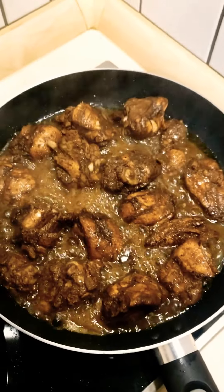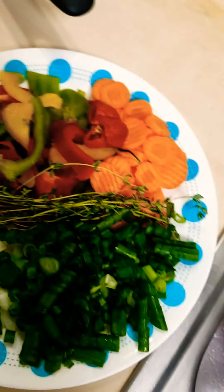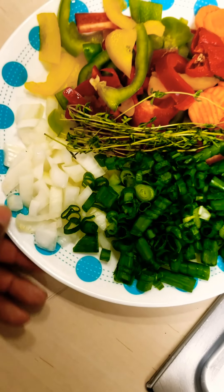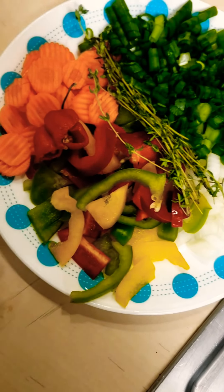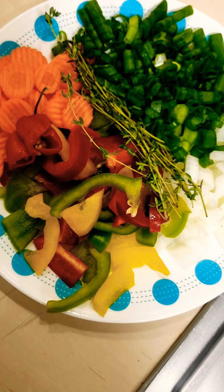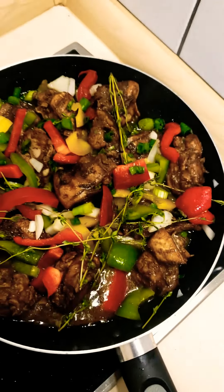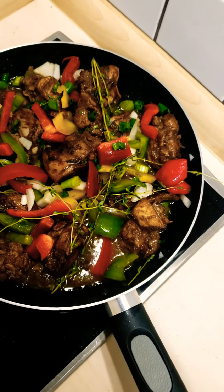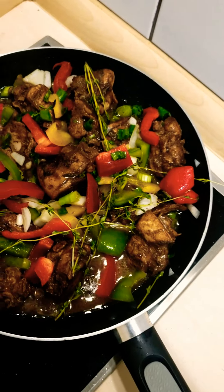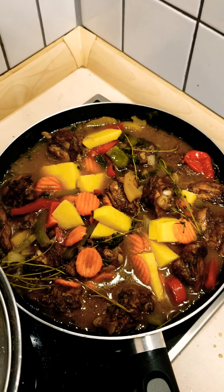We can see that our chicken is cooked to the nice brown color we're looking for. We're going to go ahead and add our vegetables, prepared in the interest of time. We've got some chopped onions, some green onions which is also called scallion, some thyme, red, green, and yellow bell peppers, some carrot, and a hot pepper. We add those in, and once it cooks into the meat, we're going to add a little bit more water. Then I added my carrots and potatoes and I'm going to let it simmer down for another five to seven minutes.